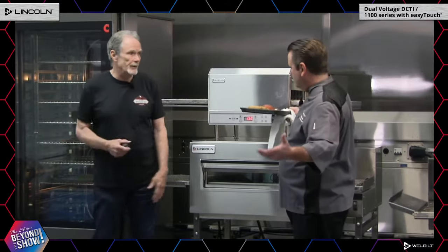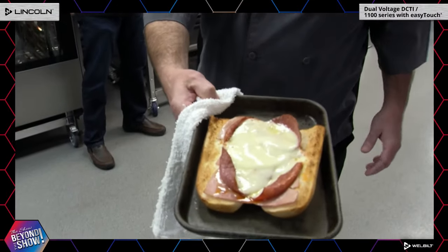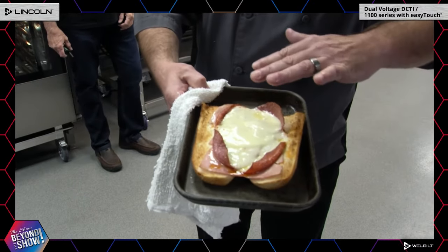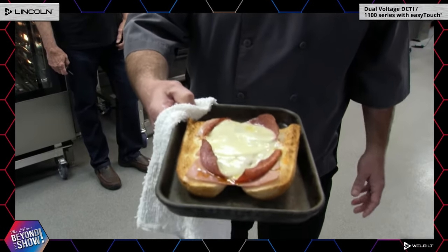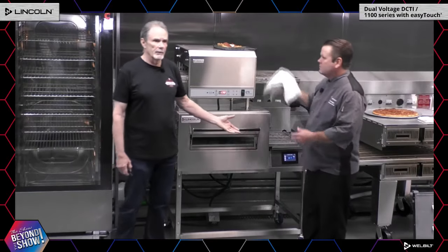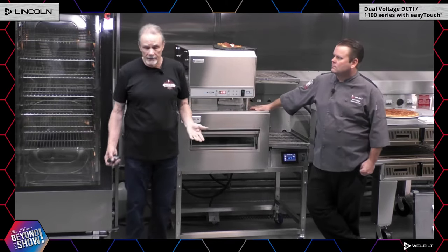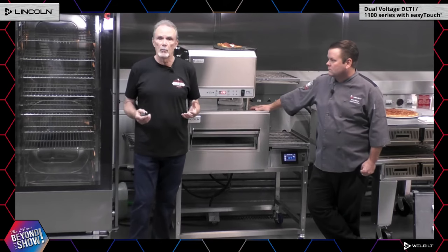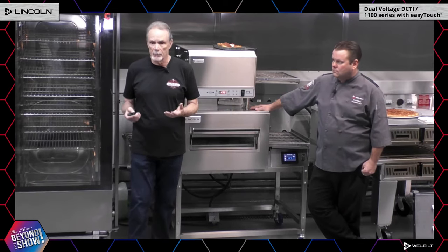The cooking chamber is 16 by 20, which accommodates a 16-inch pizza — your average pizza — and you can do that pizza in seven to eight minutes. Through the magic of Lincoln, here is the sandwich we just put through the impinger in a minute and a half. We can adjust the time and temperature to get more or less browning — not based on personal preference but on what your customers like. On the DCTI we offer an 18-month warranty, which is still one of the best, if not the best, warranty in the industry. You're buying not just a brand but a company that supports it.